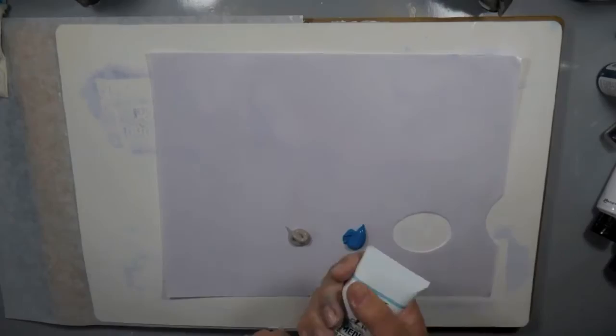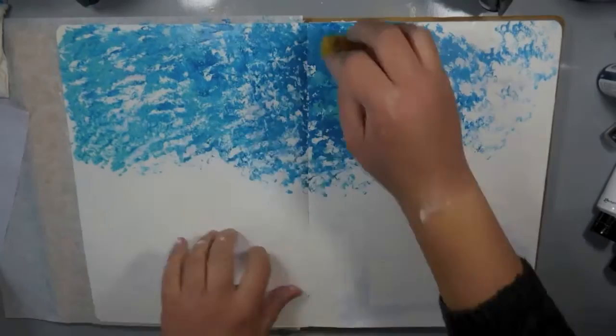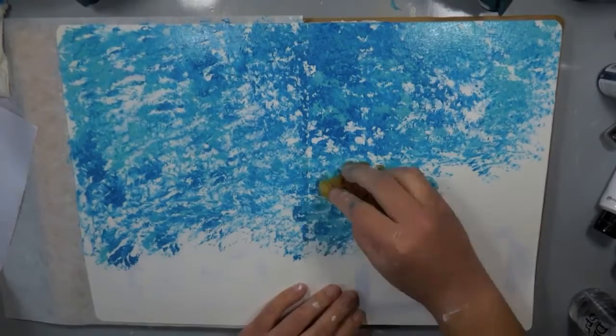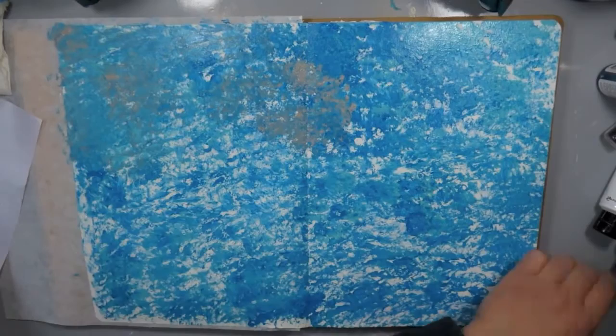I'm using some of the new Dina Wakely Media heavy body acrylics. I love these colors — I'm not sure if I love the actual colors or the names more. You've got names like Ocean and Cheddar and Elephant and so many more, and they're all so pretty. I am using a combination of Ocean and Turquoise to create my background. Since I knew I was going into this to create some very loose abstract florals, I decided to just sponge on a very simple background, combining those two blues, and then bring in some of the gray called Elephant, which is amazing.